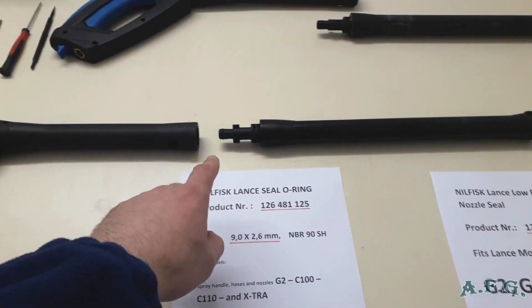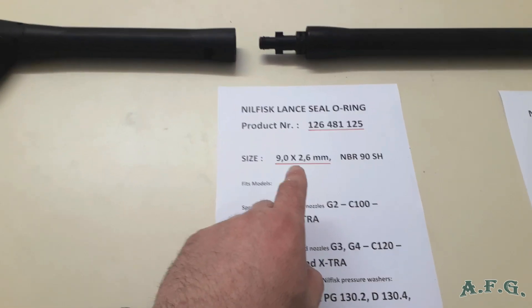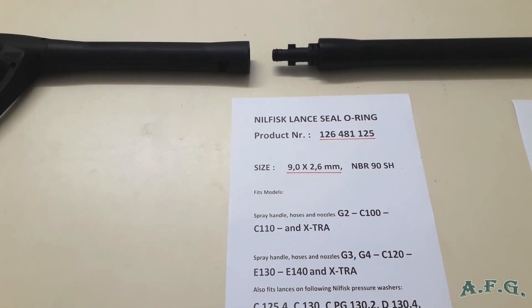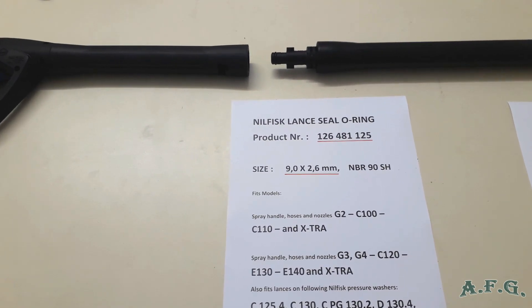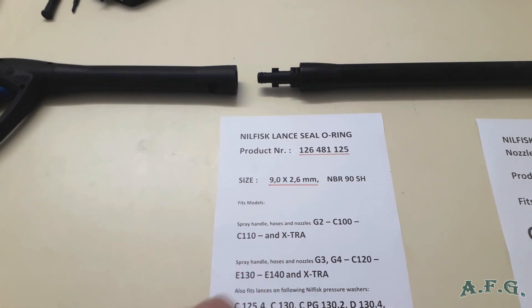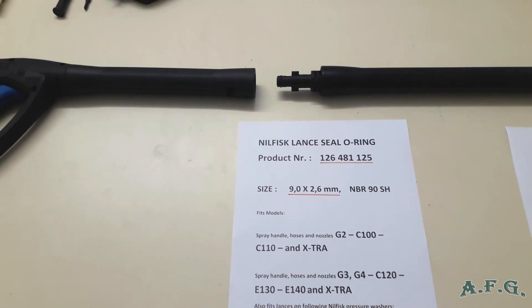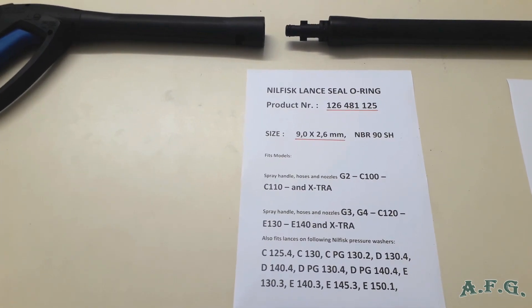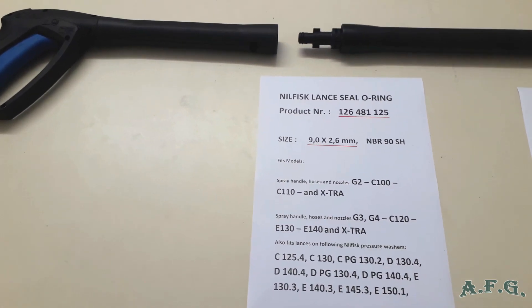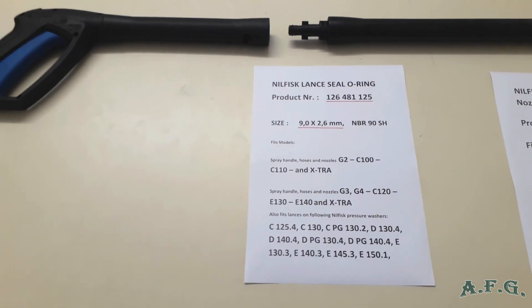We are going to replace the O-ring over here. The product number is 126-481-125. The size of this O-ring is 9mm by 2.6mm and it's NBR90SH. NBR stands for nitrile butyl caoutchouc, 90 is the hardness of the rubber, and SH stands for Shore. This particular O-ring fits many pressure washers and wands or guns — G2, G3, G4. You can stop the video, zoom in and check. The list is not complete; there are many more models for sure.